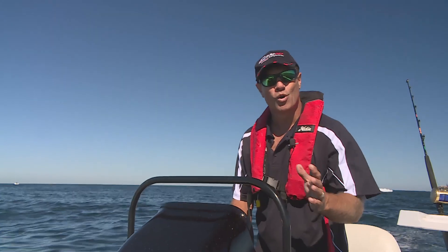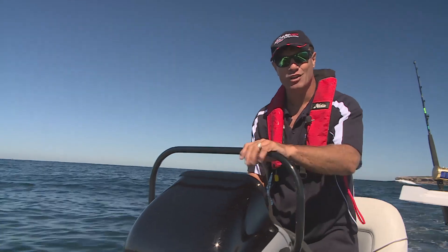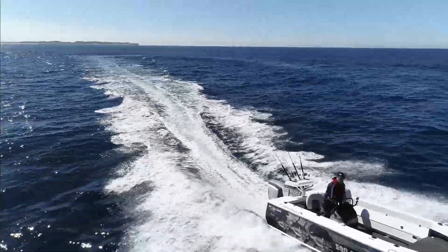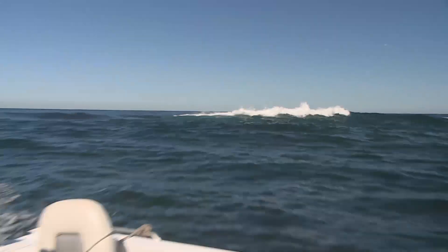And back to blue water performance — the Quinny designers would never waste their time putting a grab rail like this on a still water boat. But don't just take my word for it. Call your local Quintrex dealer now to arrange a big sea test run. You'll come back dry and convinced, I guarantee it.